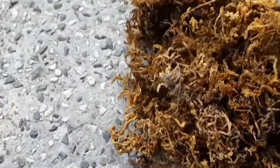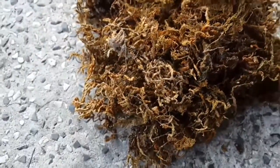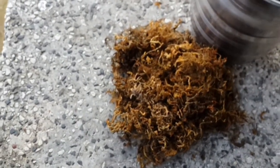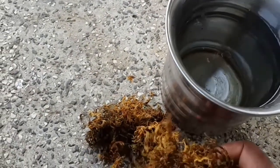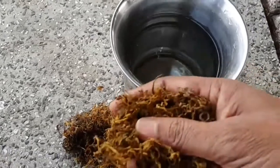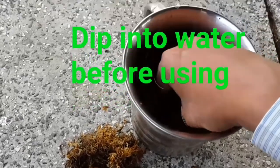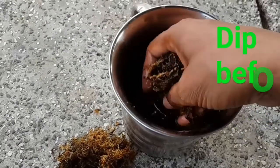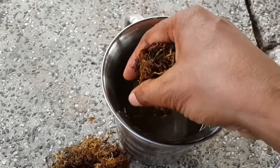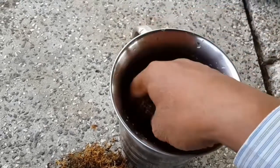Before using the moss grass, it needs some preparation. Take the moss grass and put it into water for about 1 hour. Then remove excess water from the moss grass by squeezing. Removal of excess water is essential.